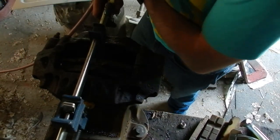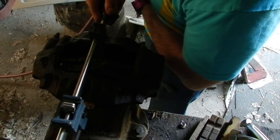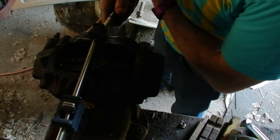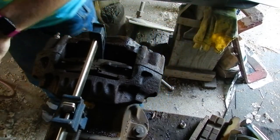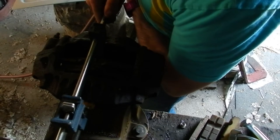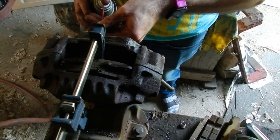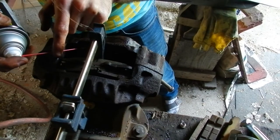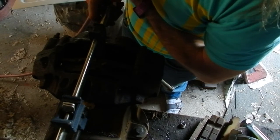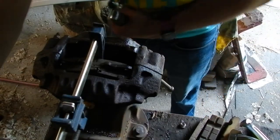One more chance at this — turn this up to 120 pounds of pressure. Try the ever faithful hammer.